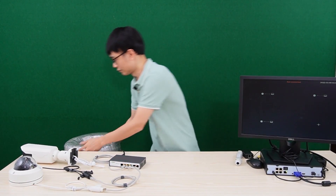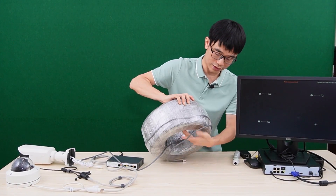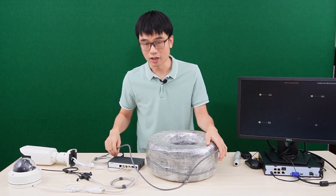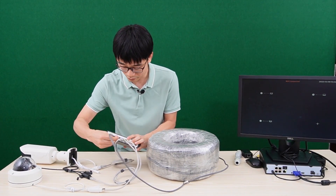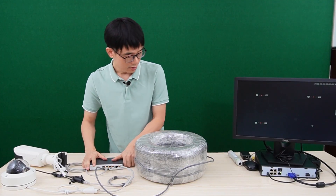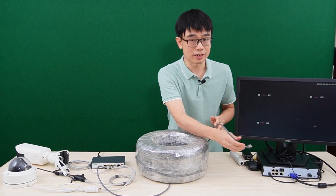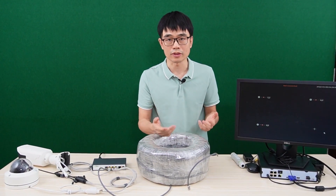Now I need the cable. This is a 1,000-foot Ethernet cable. I am going to connect it to one of the long-run ports — the first port. Now, can we just connect the other end of the cable directly to the network video recorder? No, it will not work.